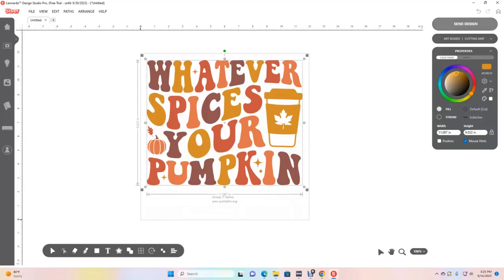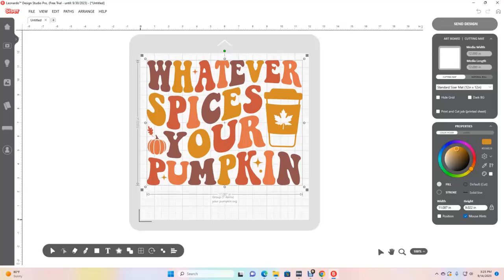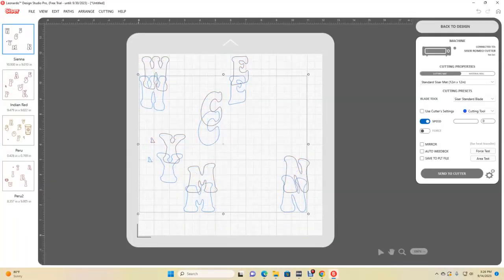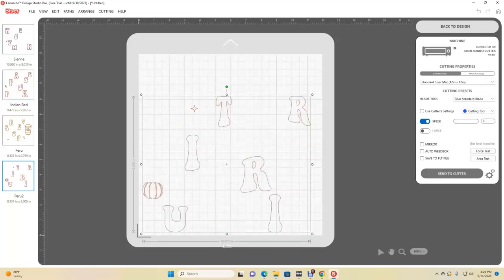Now I'm going to select the cutting mat and let it know that I'm going to use my cutting mat. After that I'm going to select artwork only and keep relative positions of each layer, because I want to keep it exactly where it's at. It broke it down into colors for me: here's the dark brown, the orange, the gold, and a lighter orange.